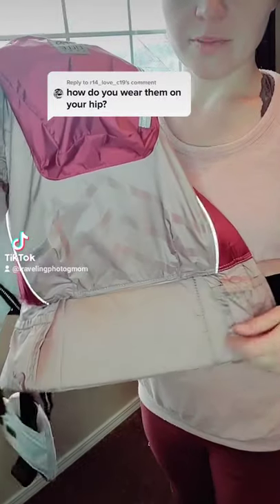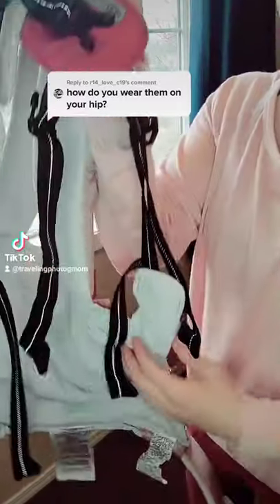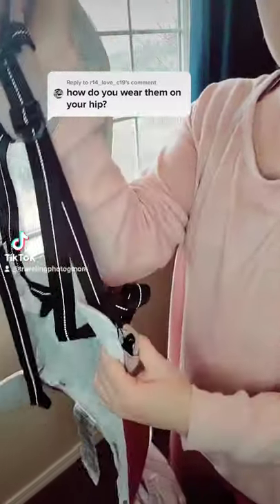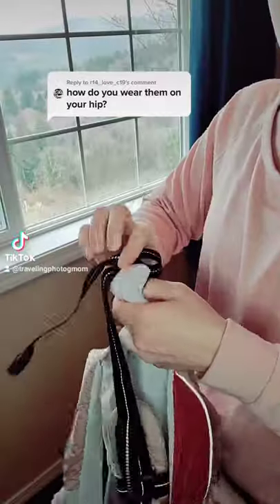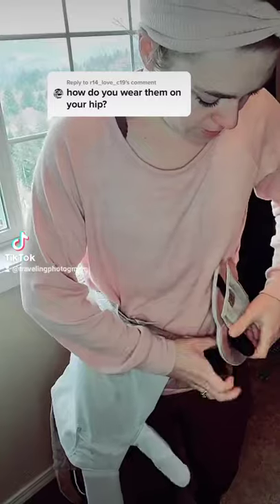So if it's a LÍLLÉbaby Complete Pursuit, you first just want to make sure it's in wide seat. Then you're going to unclip the buckles for the shoulder straps. Then you're going to put it on your hip.